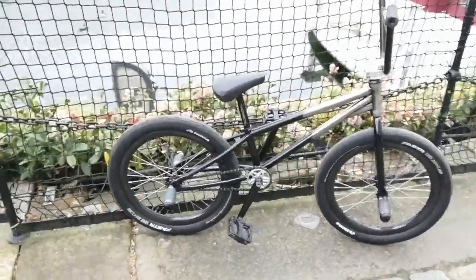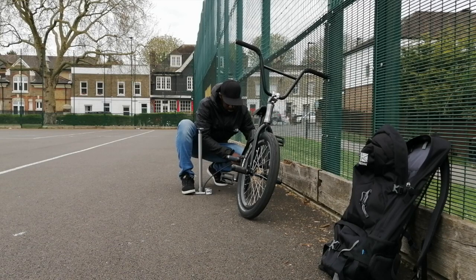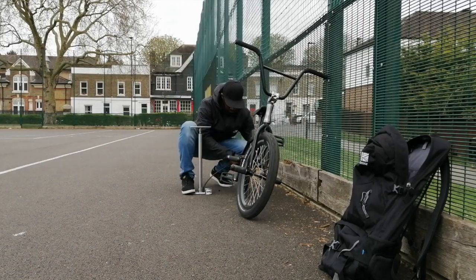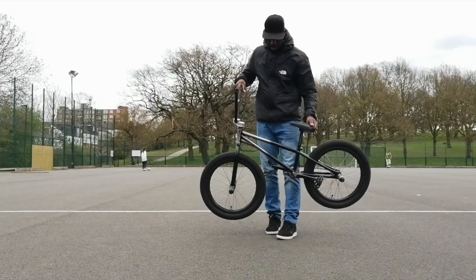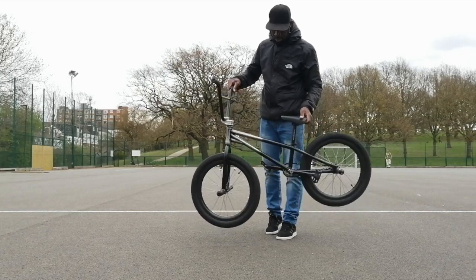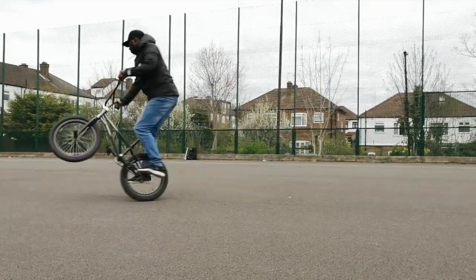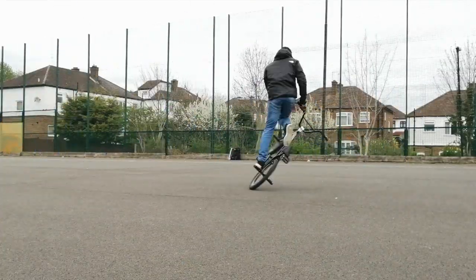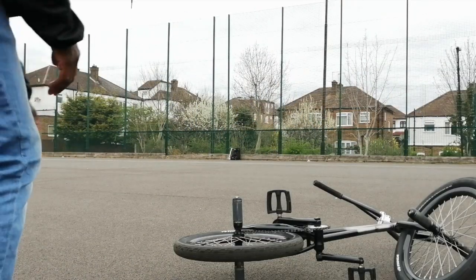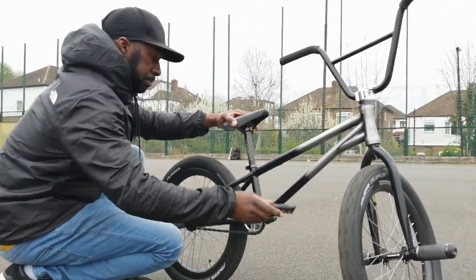So let's do a couple more cinematic shots and then go for a ride. The free coaster engages instantly and you don't have to set it — it's going forwards if I'm pedaling.